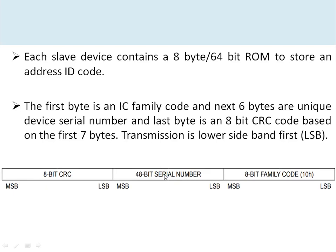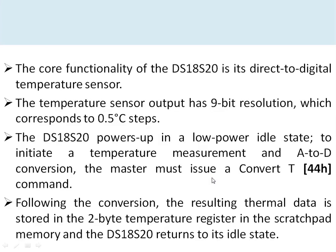Multiple sensors can be connected on the bus because each sensor can be addressed individually using its unique serial number. The final 8 bits of the ROM are a CRC for error checking of the remaining 56 bits.